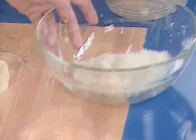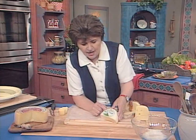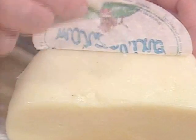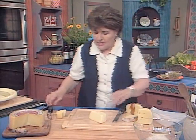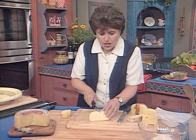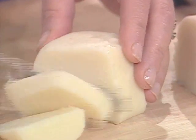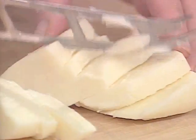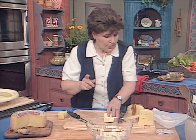We want some other cheeses. This is a lovely cheese that I also had in Tuscany — it's called marzolino, and it's a very young cheese. The name marzolino means March, because this is when this cheese is made. You see how nice and soft it is. For this salad, I want about a quarter of a pound of each of the pecorino types that I'm using, so I'm just going to cut it up. There's our marzolino.